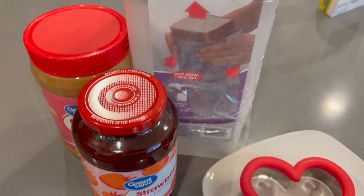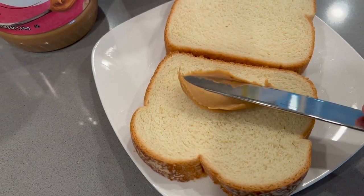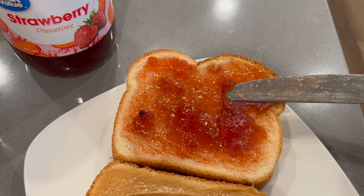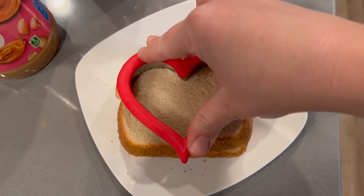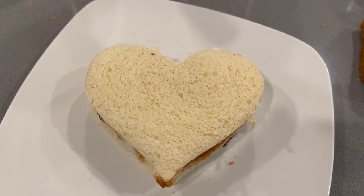Moving on, we are going to be making some PB&Js but using the larger heart-shaped cookie cutter. Since I have a baby who eats smaller cut-up pieces anyway, none of these scraps are put to waste. If you are someone who would throw it away, I would suggest not doing this at all because it is a pretty good amount of the sandwich that gets pushed aside.